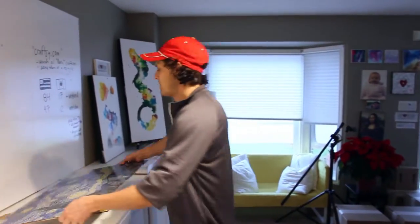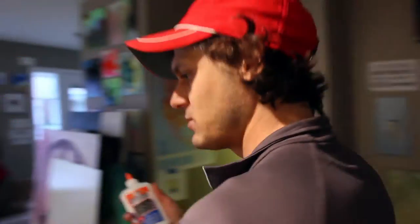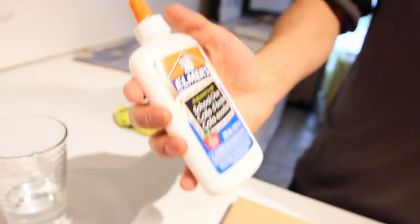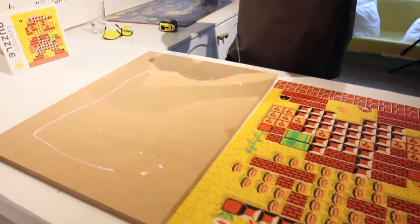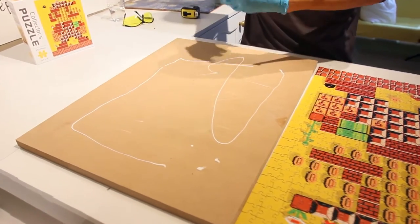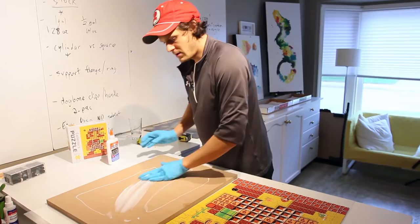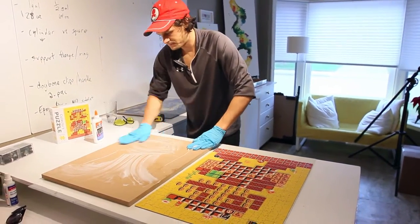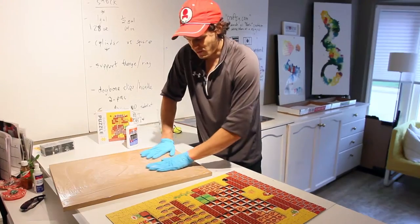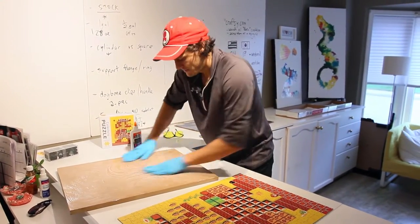To do that, all we're going to use is craft glue. This is just Elmer's white school glue — you can pick it up absolutely anywhere. Nothing fancy. Just putting a lot of glue on here. We got our white glue on here and we're just going to do that. You don't have to be super exact with this because the resin itself is really going to hold the puzzle down too. Good enough.